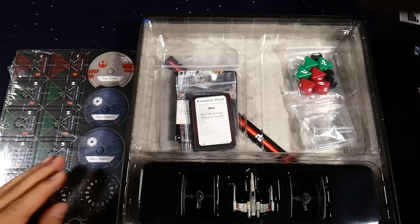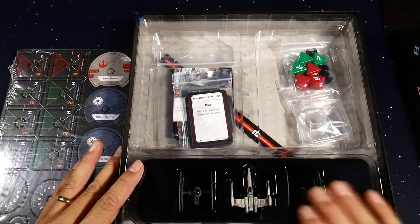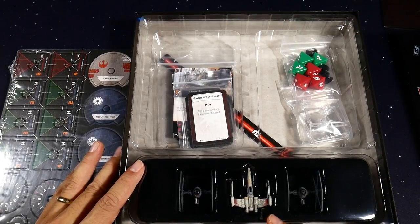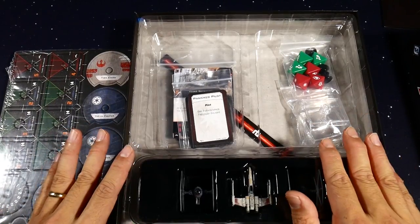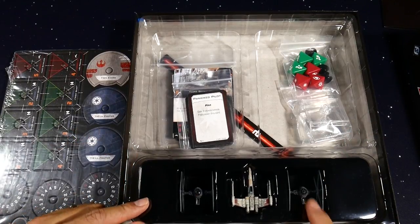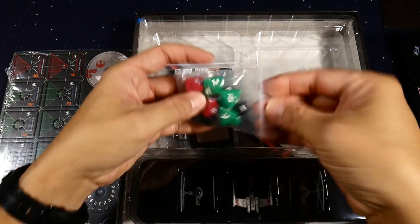X-Wing 2.0 is actually not a hard game to learn in terms of core mechanics. If you and a friend buy this together, one of you plays Imperial and one plays Rebels. What's cool in this set is they have a mode called escalation mode where as you play, when one of your guys gets defeated you get to bring in another pilot that's a little more threatening, and you play until all of your ships are gone.